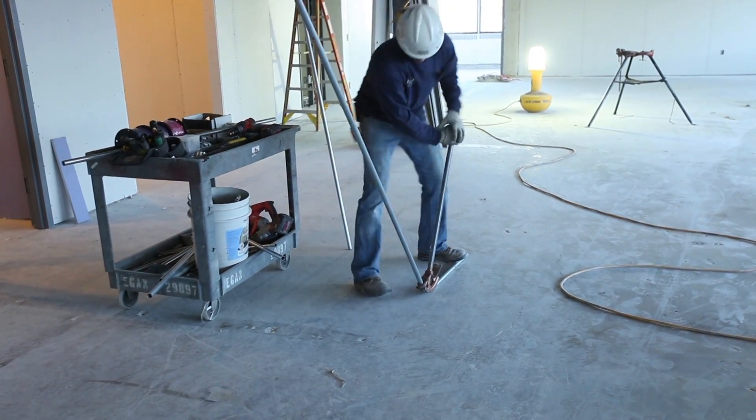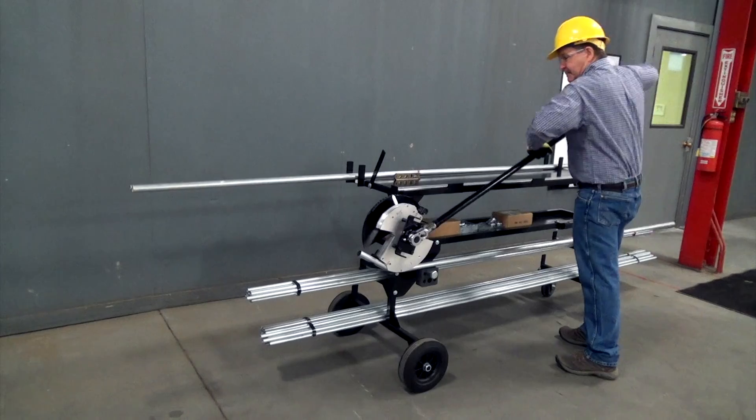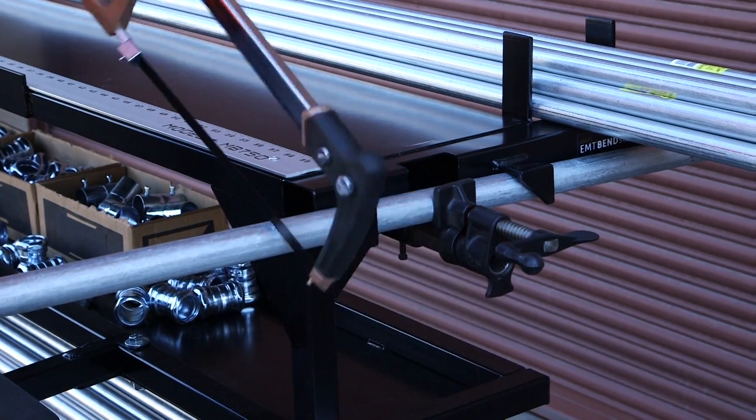Typically, bending by hand forces the user to constantly bend over or kneel repetitively. Over time, these processes can cause injuries to backs or knees. The BendStation Pro has an elevated bending head, a tabletop measuring system, a mounted speed vise, and an easily accessible storage rack, all of which reduce the need to bend over as often.